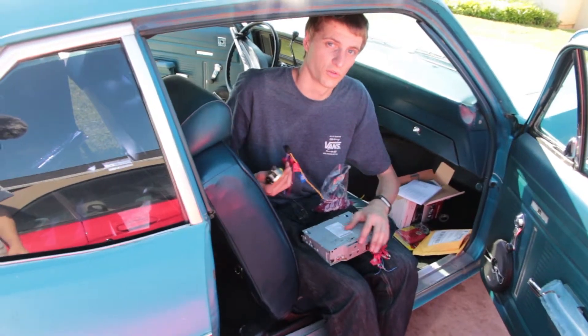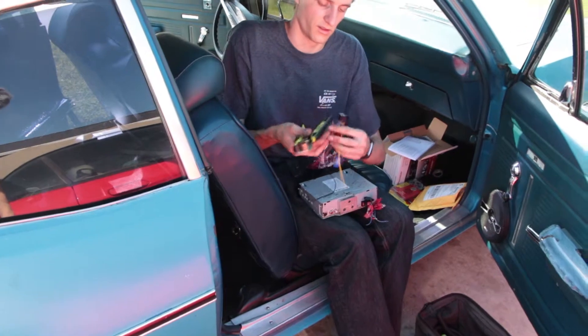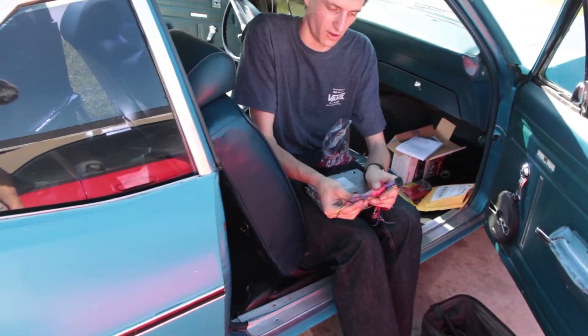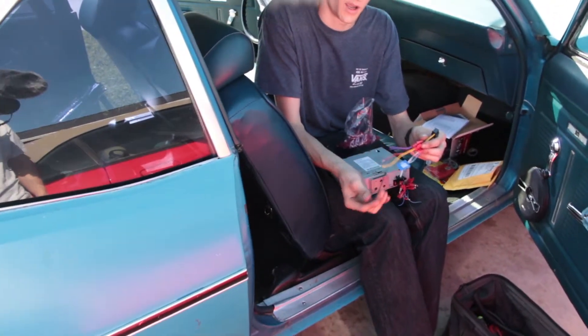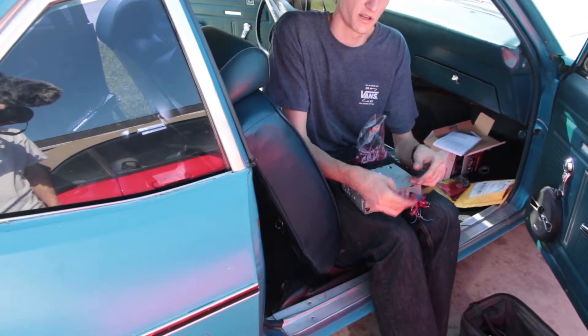Alright, so this is our old radio — as you can see we crimped a bunch of male bullet connectors on the back of it. This is the same little harness piece but from our new radio, and we're going to crimp a bunch of the same connectors on it so that we can pop our new radio in and then connect it to the wires that already lead to the speakers.